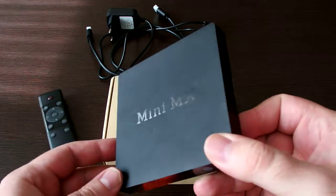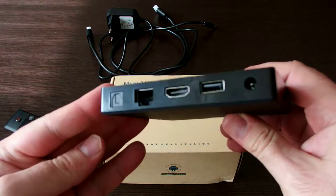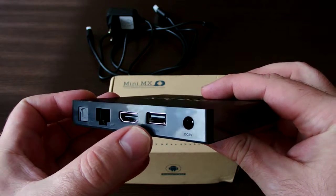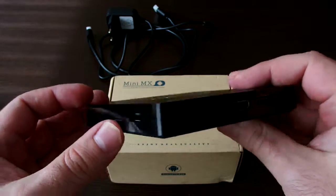The box itself looks like this. It has lots of connectors: optical, audio out, LAN connector, HDMI, USB, another USB, and micro SD.